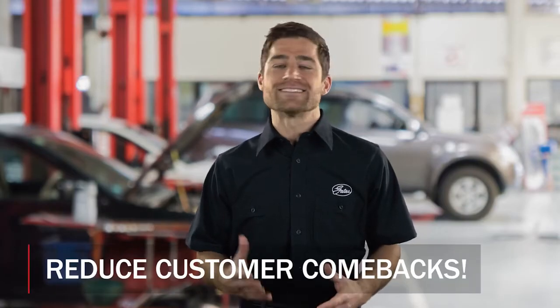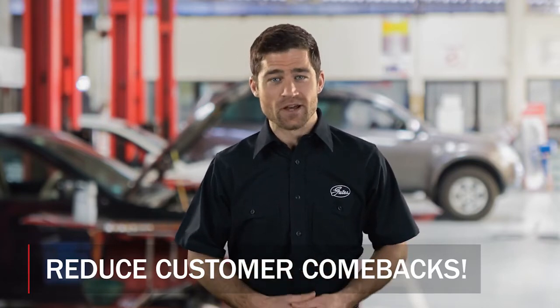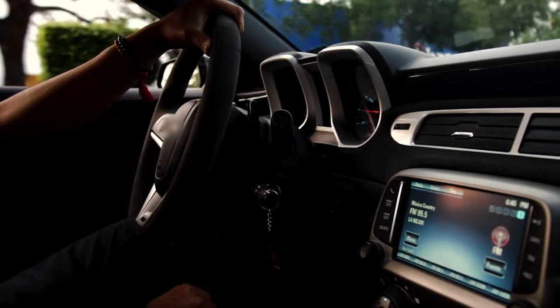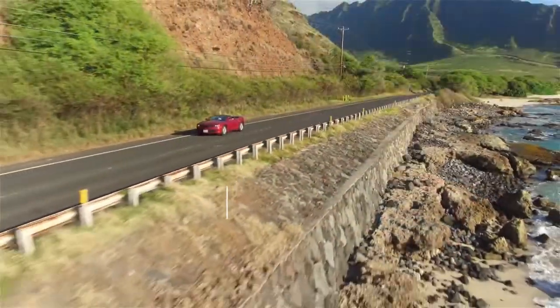Best of all, it's a simple way to reduce customer comebacks and ensure that your bay stays open for the next job. Vehicle owners are keeping their cars longer than ever, so it just makes sense for the customer to protect their investment. Protect the ride.